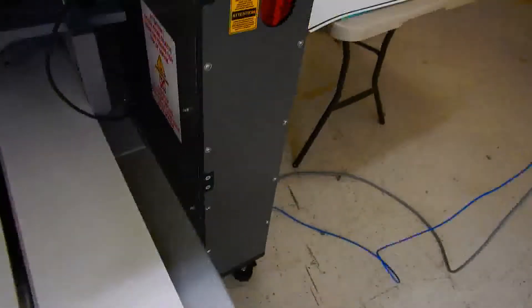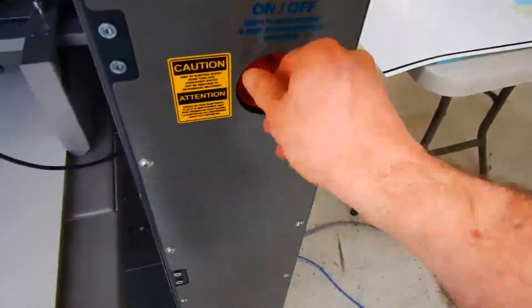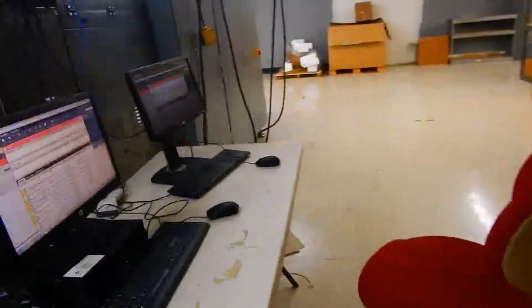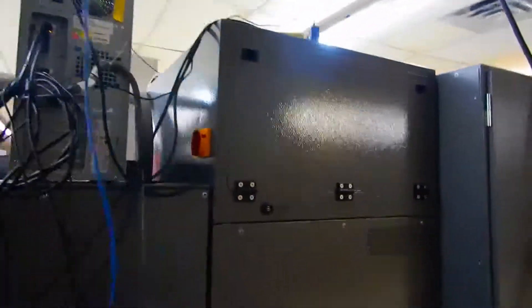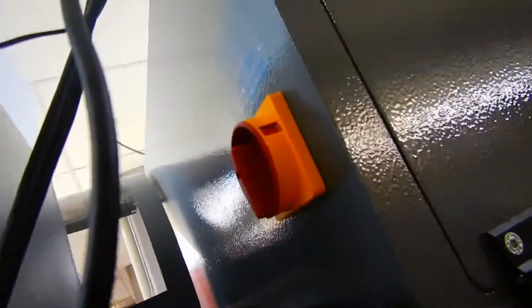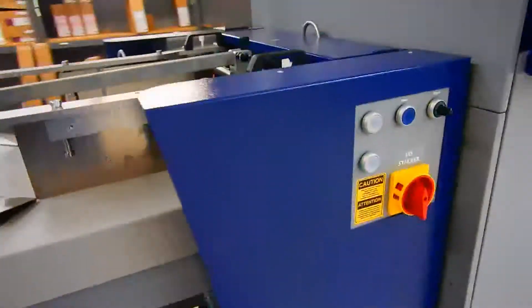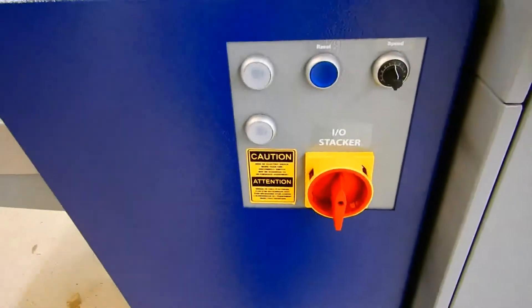To begin the startup process of this machine, you turn it on here at the feeder, and then back here right up next to the RIP, turn it on again. Then come over to the side of the foiler and turn it on there, and then one more around here at the stacker.